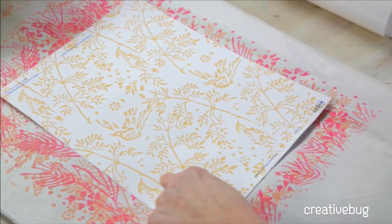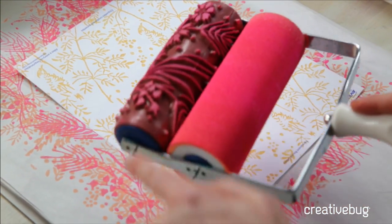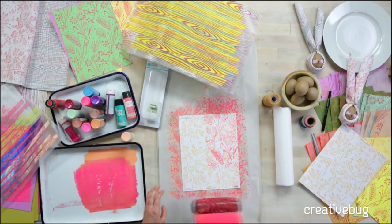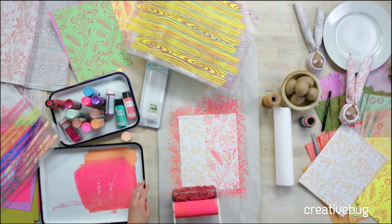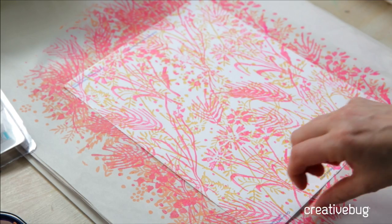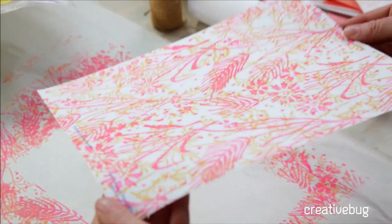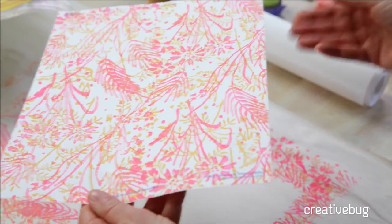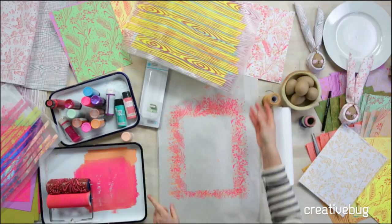This is a pattern I hadn't shown you yet — the roller with the bird. And now I'm going to show you this one we've been using with the flowers. Just roll right up. I teach a class on Creative Bug called paste paper, which is how to do your own designed pattern papers. One of my favorite things is what I call wood grain plaid. I actually did a napkin — let me show you.